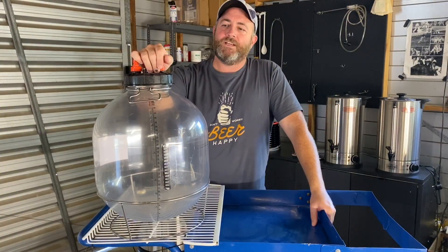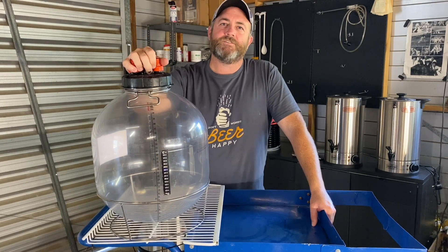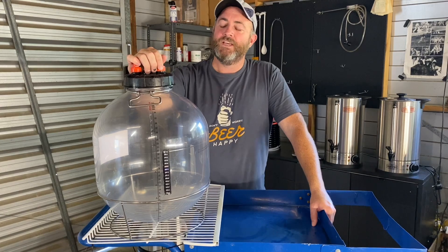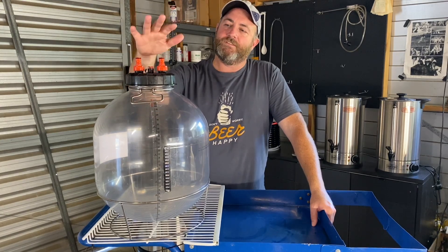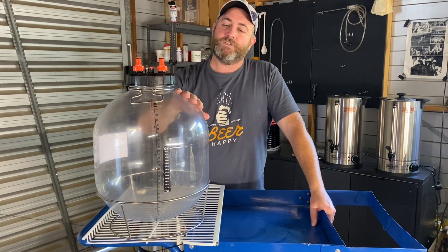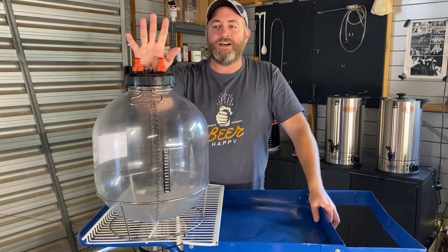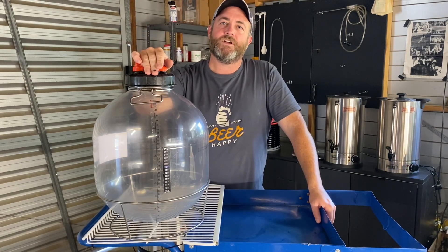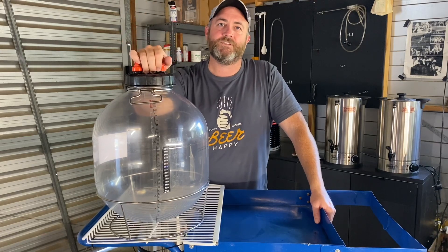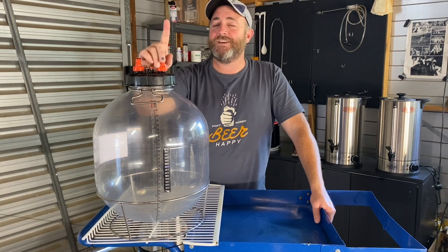Hi Brewlegends, today we are talking about the Fermzilla All-Rounder and in particular how to pressure ferment with it and stop it from leaking CO2. The reason these are such a good unit is you can pressure ferment with them, they can also be used as a unitank, you can serve from them and you can also pressure transfer. But if you're leaking CO2 the whole time you can waste CO2 and the pressure fermentation part of it doesn't actually work. So let's kick into gear — I'll show you some simple steps of how to stop it from leaking.